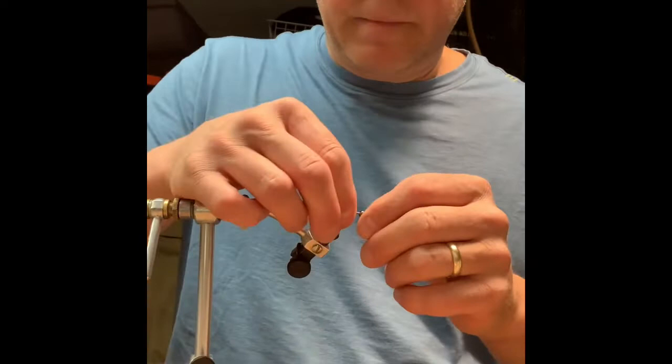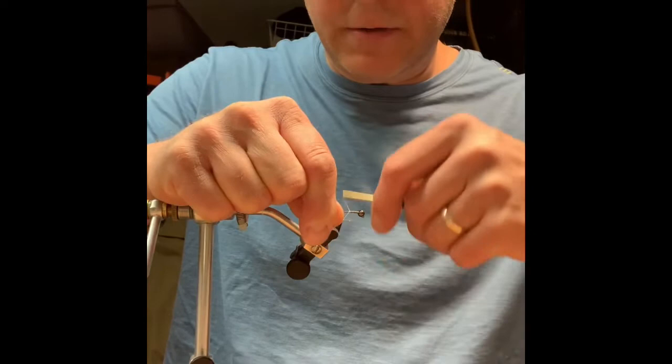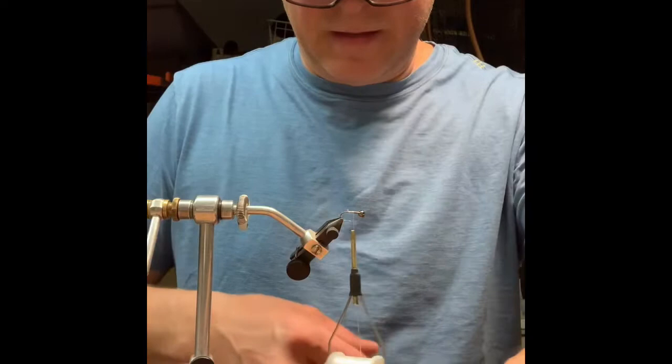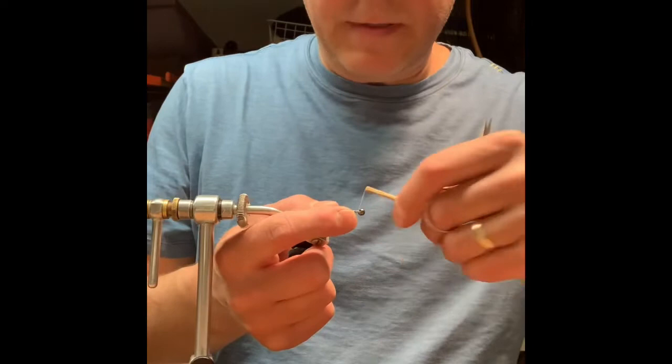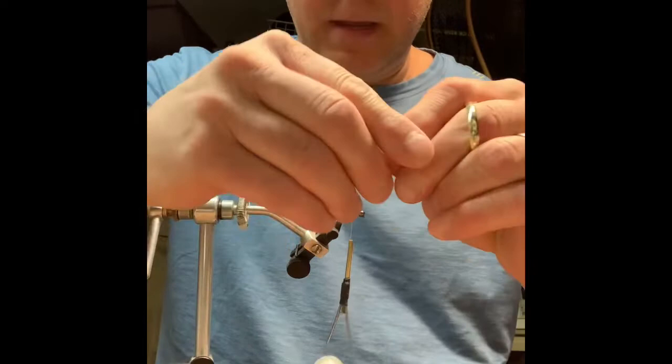I'm going to take that back a ways and use this as my point fly, so the heavy bead is good. I've got some Veevus 100 denier thread that I'm going to stick on here. I'll wrap that a few wraps over the lead, and I've got some tan marabou that I'm going to use for the tail.